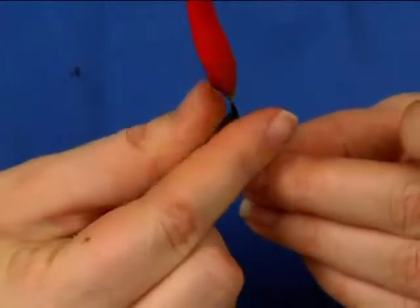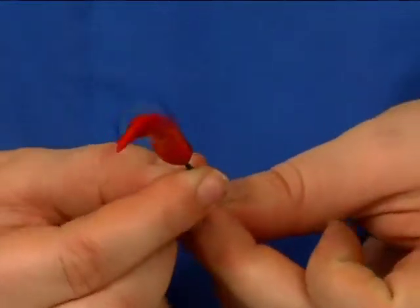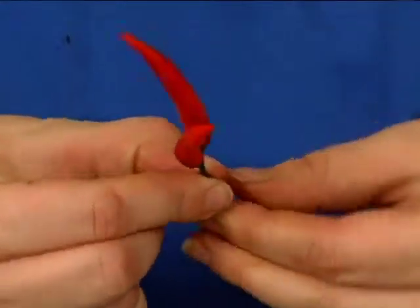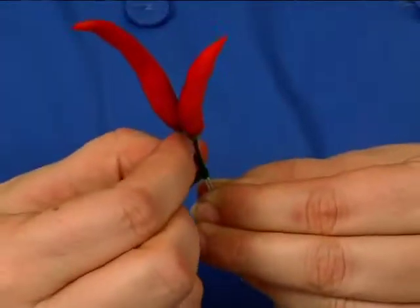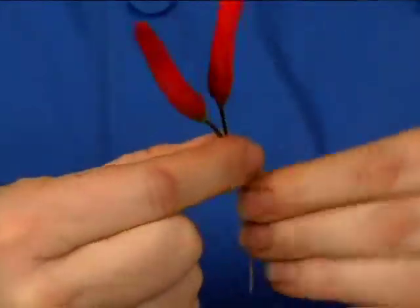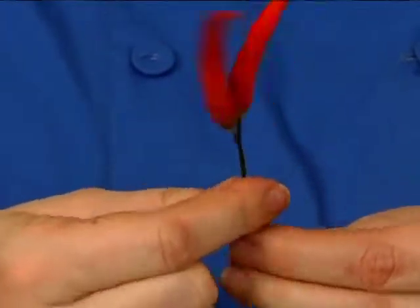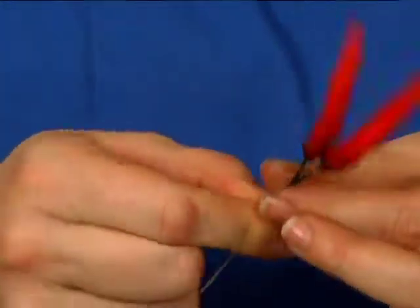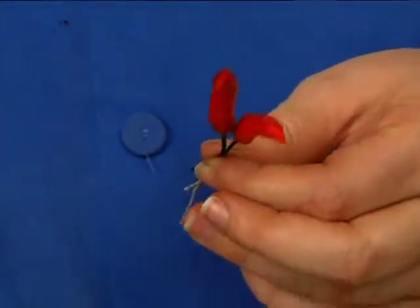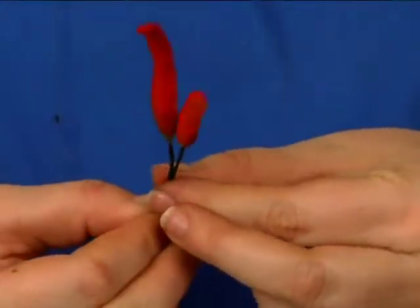I'm going to do the same thing: start at the top, run my wire, and when I'm happy with the length — about the same amount of space — I'll put it next to the pepper that's already on there. Maybe they'll touch, maybe you want to move it so they don't; it's up to you and how you want your aesthetic to look. Keep in mind that peppers are naturally clumped close together, so we're going to make little clumps of three, five, and seven. We still need to add our leaves, buds, and blossoms too, so you don't want things to start getting too chunky.